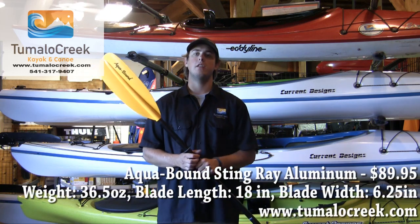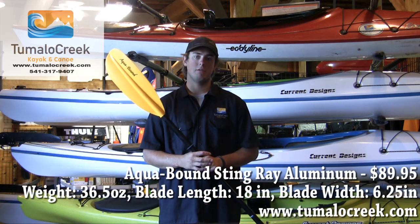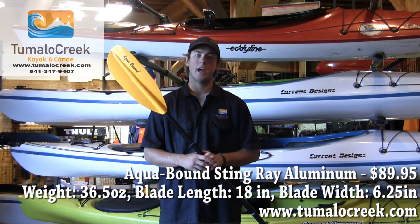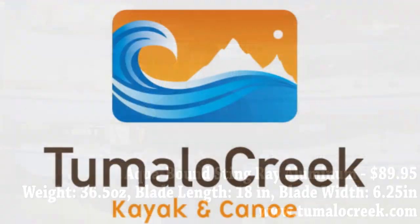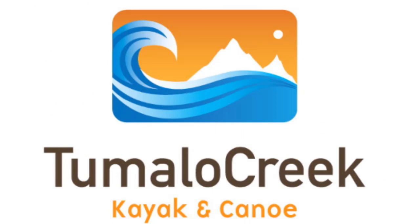This Aquaband Stingray Aluminum Shaft Paddle is a good paddle. It's only $89.95. It's a fairly lightweight paddle, but it's good for the price point recreational kayaker.